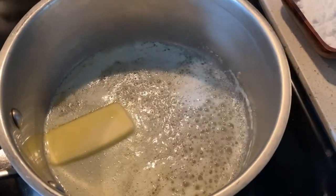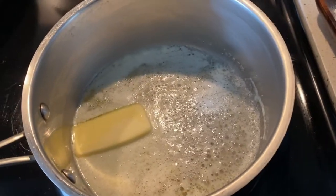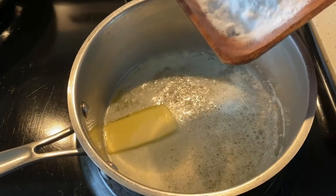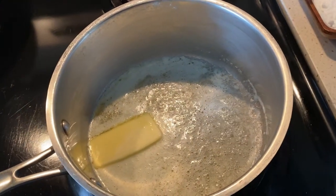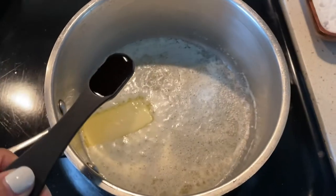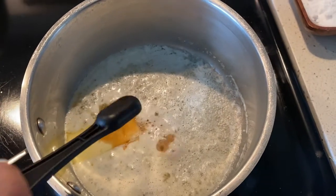Now that the butter is pretty much dissolved, I'm going to add 7 tablespoons of allulose, and I'm also going to add 1 teaspoon of vanilla extract.